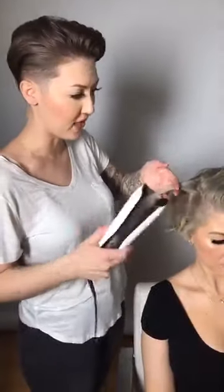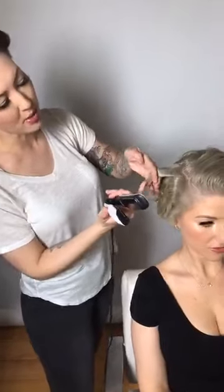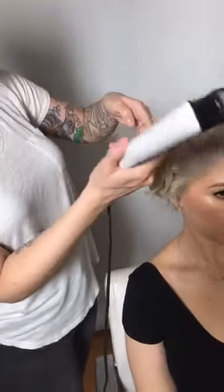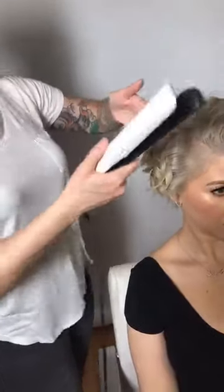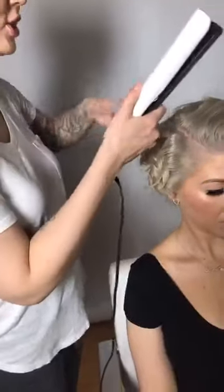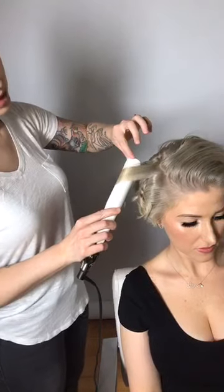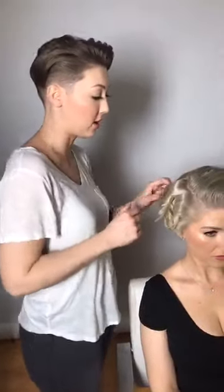I always try to think about what the row below is doing too — I don't want to repeat the exact same curl pattern on every row. I want the curls to interlock with each other and look more like a natural curl pattern rather than something done with a curling iron or flat iron. I'll vary the direction even within adjacent rows, and also grab different size sections to give an even more natural appearance.